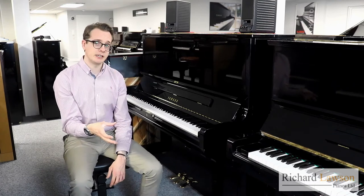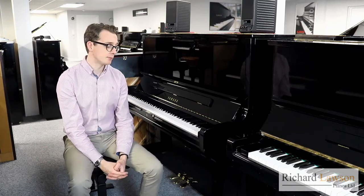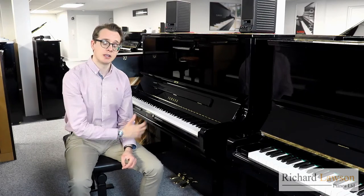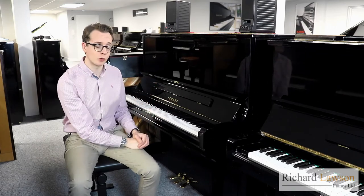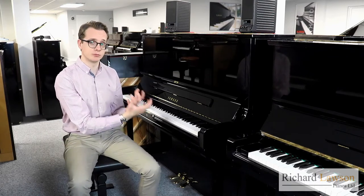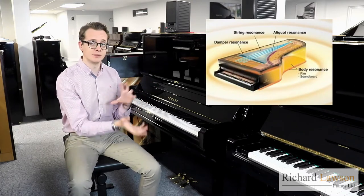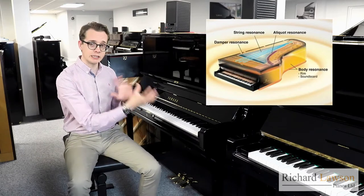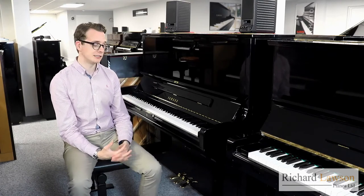With both the CFX and the Bösendorfer, you've also got VRM — Virtual Resonance Modeling. The system uses an algorithmic computer that moment-to-moment detects everything you're doing: how you're voicing chords, how you're sculpting phrases, and so on, replicating how an acoustic piano would truly react to that. It models how the different elements — the soundboard, the frame, the strings, the pedals — would all interact moment-to-moment, giving you a much more realistic, authentic sense of how a piano would truly sound.